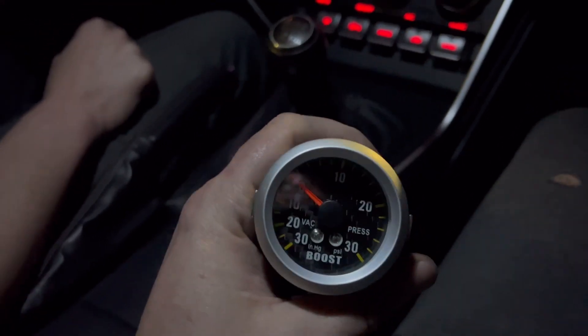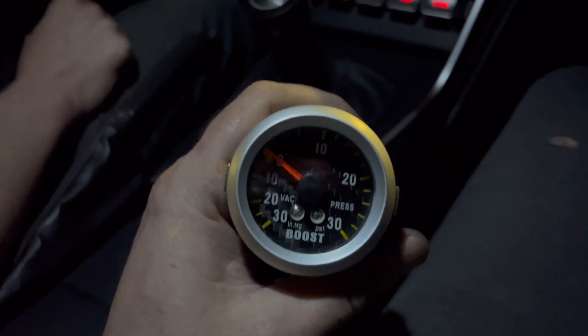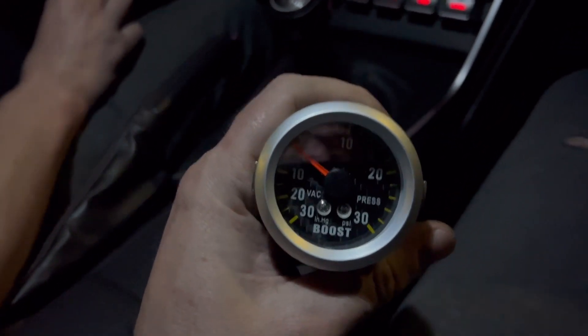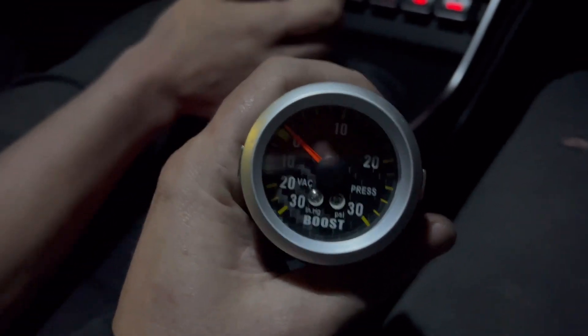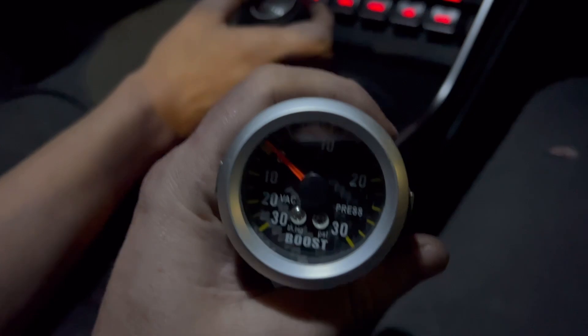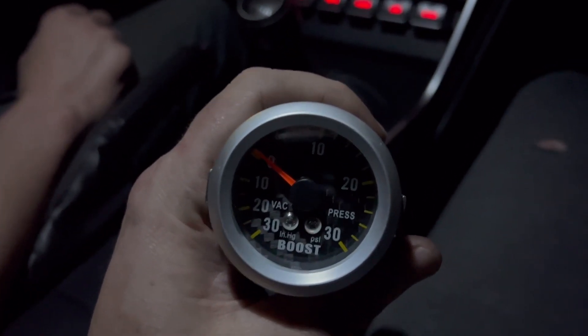You hear that noise? So with the extra intake volume from the intercooler and all the piping, the air mass is now backing up against the throttle plate and making awesome noises. You can see the reverberation of those pressure pulses in the needle on the gauge — it's pretty awesome.